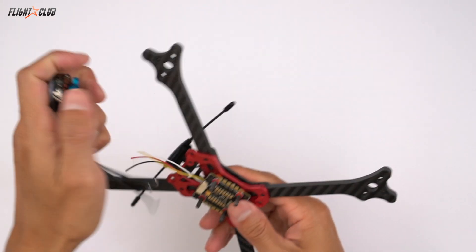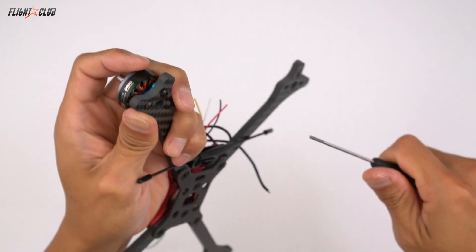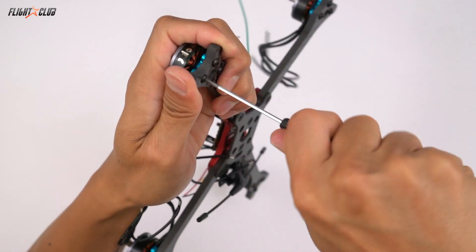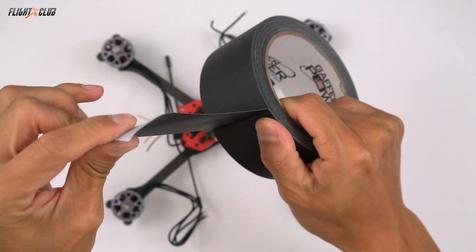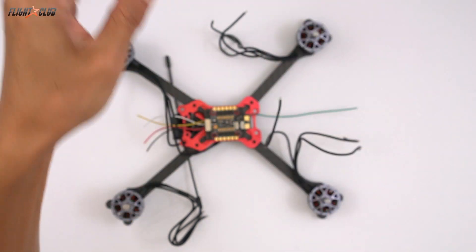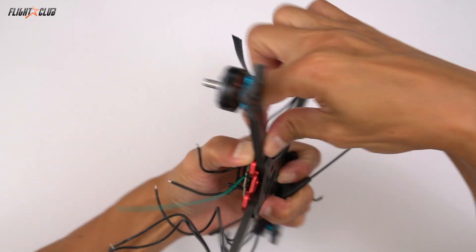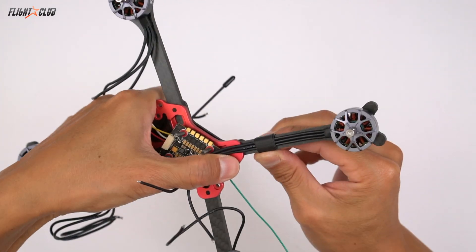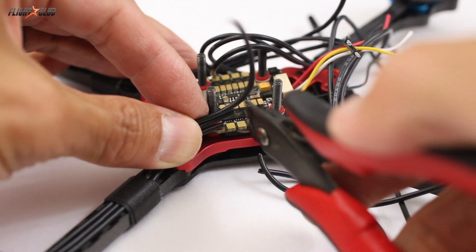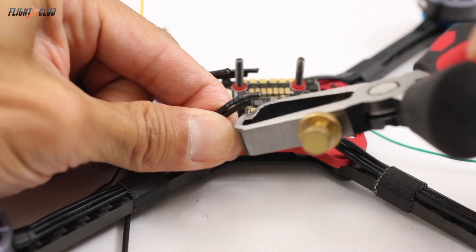Next we're just going to mount all the motors on the frame. Since the Neutron R uses 5mm arms, the motor screws that came with these motors were too short, so I'm using M3 by 8 screws to mount the motors. I like to use gaffers tape to secure my motor wires. As long as you keep the motor wires flat against the arms, there's very little chance of them getting cut by the props. I like gaffers tape because it's like duct tape but stronger and removable. Now that the wires are taped to the arms, you can cut the length you need for the ESC. It really doesn't matter how you wire it up because we can reverse any motors that aren't spinning in the correct direction in BLHeli.